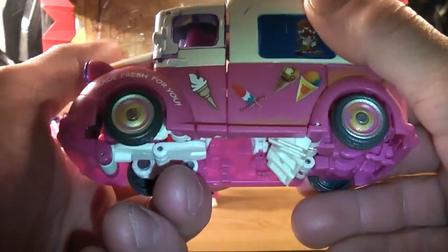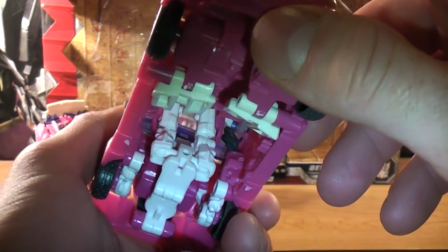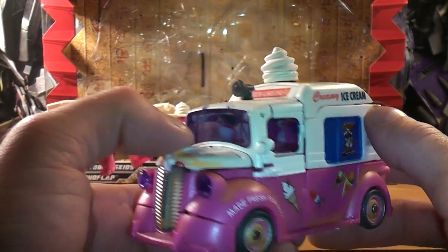These are fun to have and they're great figures, but they're really complicated. Right now it's like Wednesday, 11 o'clock at night, and I worked a long day.